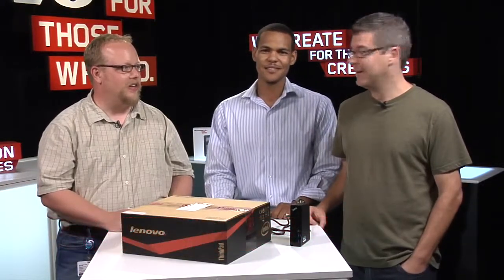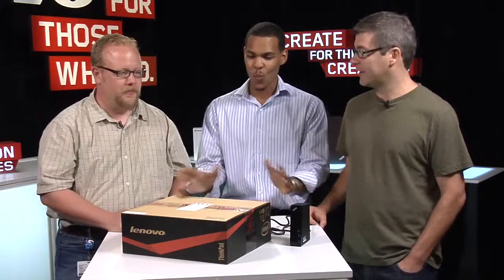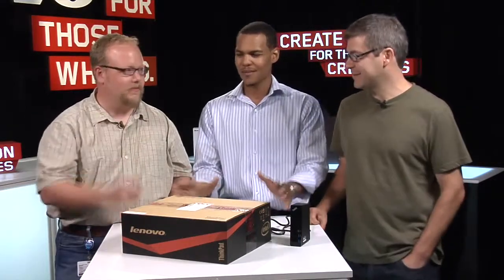Welcome to Lenovo Unboxed 2012. We're about to bust out one of the most magnificent and you could even say historic products I believe that's ever come out under the ThinkPad name. It's called the X1 Carbon. We're here with Kevin Beck, Product Ambassador, and Richard LeBennett, Product Manager.